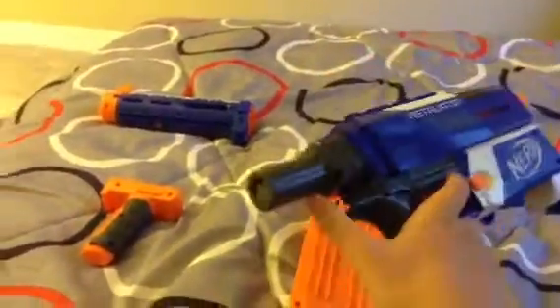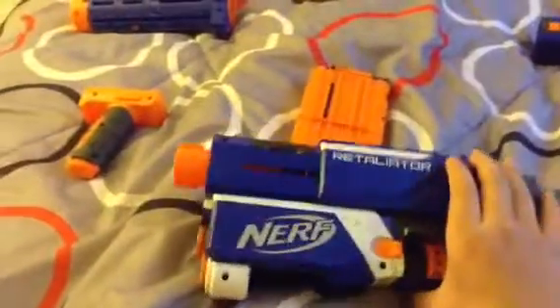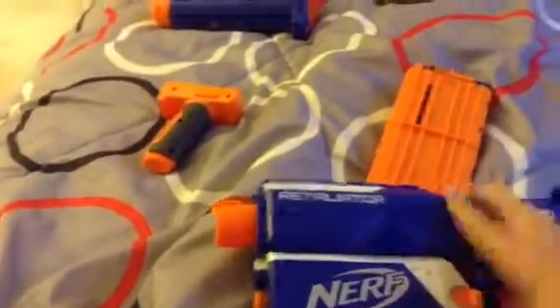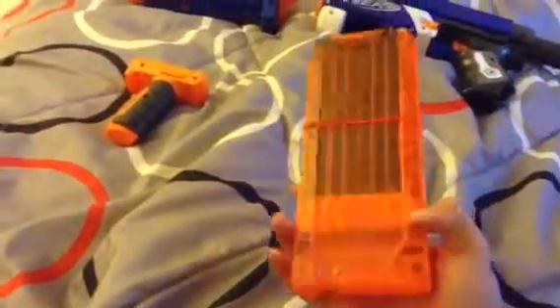First I'll review the main blaster, which is just a pistol, with this stock peg, and the mechanism, and the slide. And this is the ammo magazine it comes with. It holds 12 darts, and it's translucent on one side.